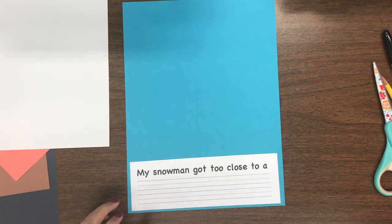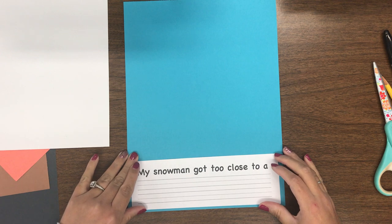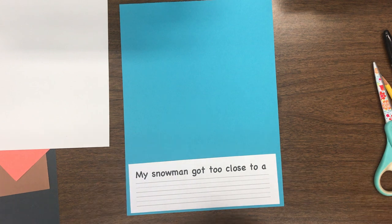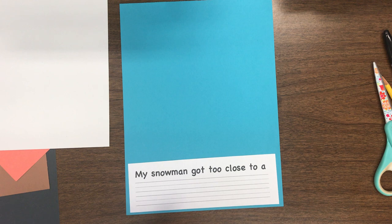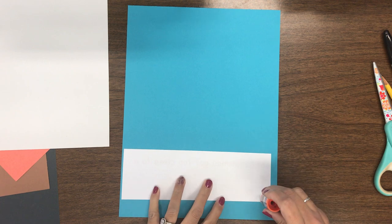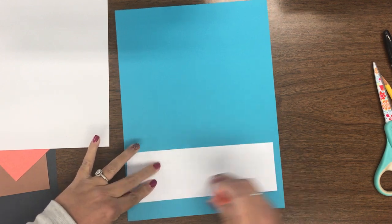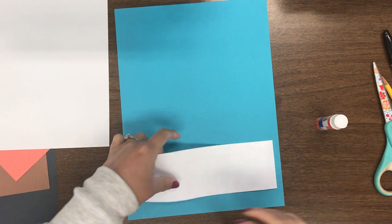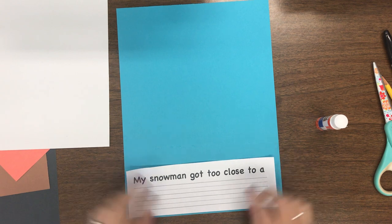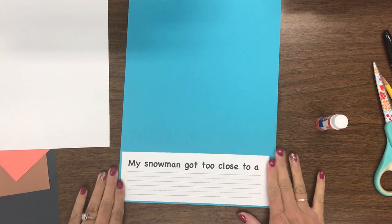Think about what a real snowman looks like — big balls of snow stacked on top of each other and decorated, right? But this snowman got too close to something hot and he melted, so we're making a melted snowman. On the writing paper we're going to write what your snowman got too close to — maybe a campfire, the oven, the heater, or a hot bowl of soup. I'm going to put glue on my writing page and glue it way down at the bottom.